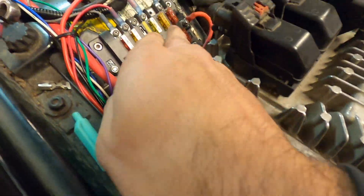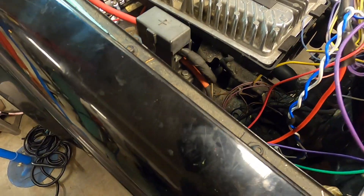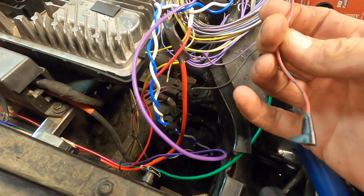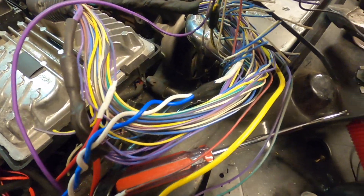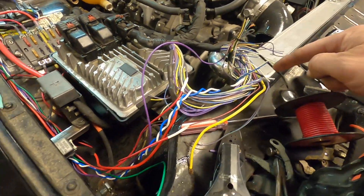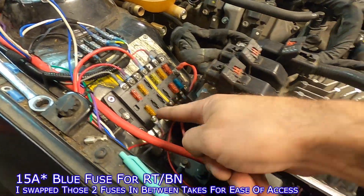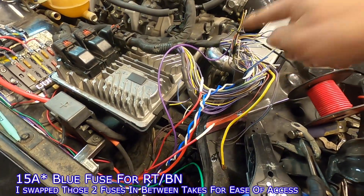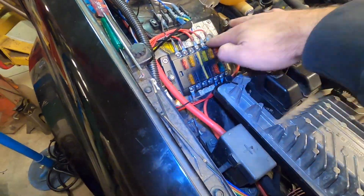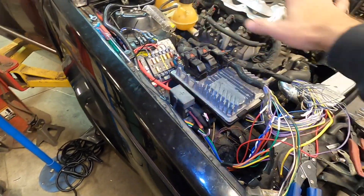We have a 10 amp fuse — the red one — that goes to this red wire with a green stripe. Then for power, you have a red with a brown stripe on the X152 pin 12, and that goes to a 10 amp fuse. We're going to wire the 10 amp fuse from all the way over here, around underneath, and to that wire. Powers and grounds are all complete between the ECM and the chassis.